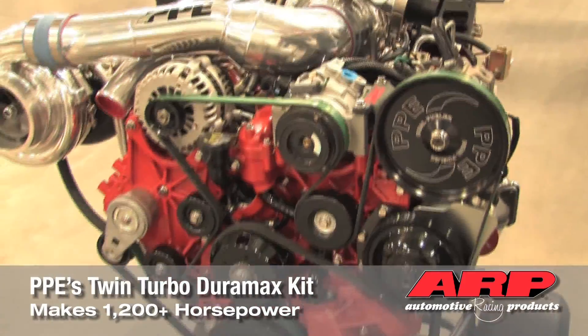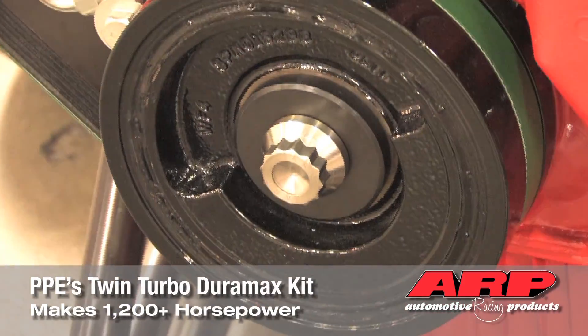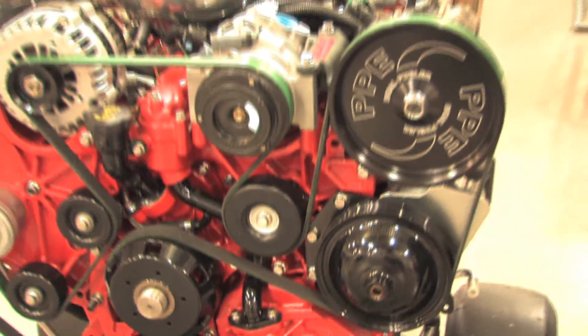We're really excited about the new balancer bolt, also the flywheel bolt. It's all the necessary hardware to keep it all together when you're doing extreme duty like we're doing here. Thank you.